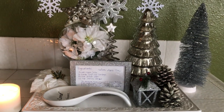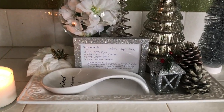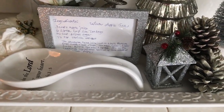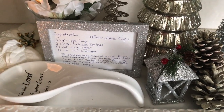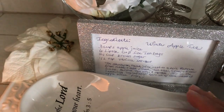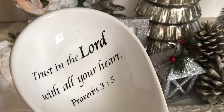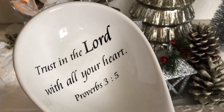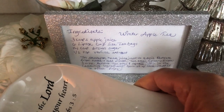Here is my kitchen vignette for the winter season. I'm going to first start off with my white tray. On the tray I have a spoon that I'm using as my tool, and it simply says a scripture: 'Trust in the Lord with all your heart,' Proverbs 3:5.